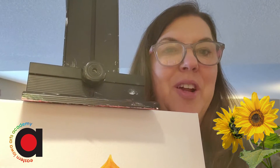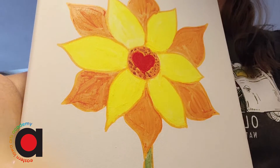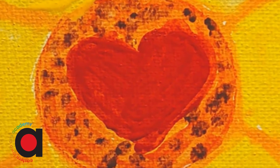So here is the final reveal. For more open studios with Ms. Shirley, please check out EasternIowaArtsAcademy.org. Thank you!